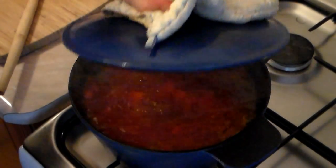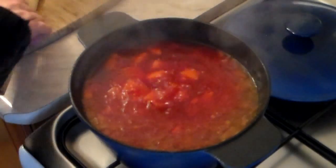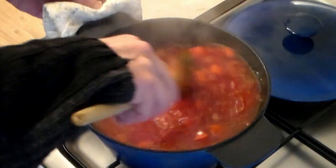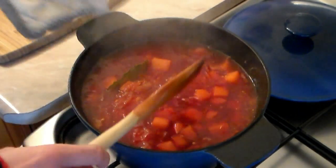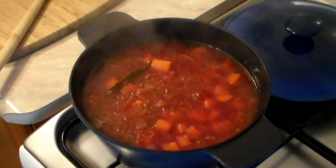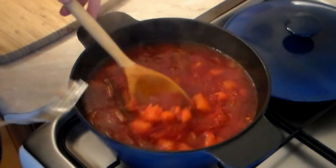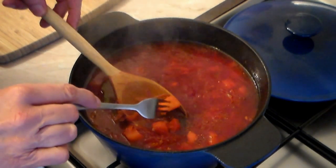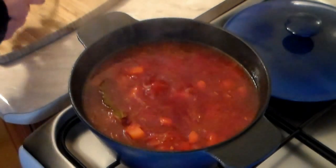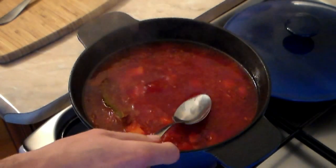Okay, it's been about 30 minutes — let's take a look. Oh boy, does that ever look great, absolutely awesome! Give it a little stir. Now I want you to grab a fork, find a carrot or a potato, and poke it to see if it's tender. They're cooked — you can see it's absolutely perfect.